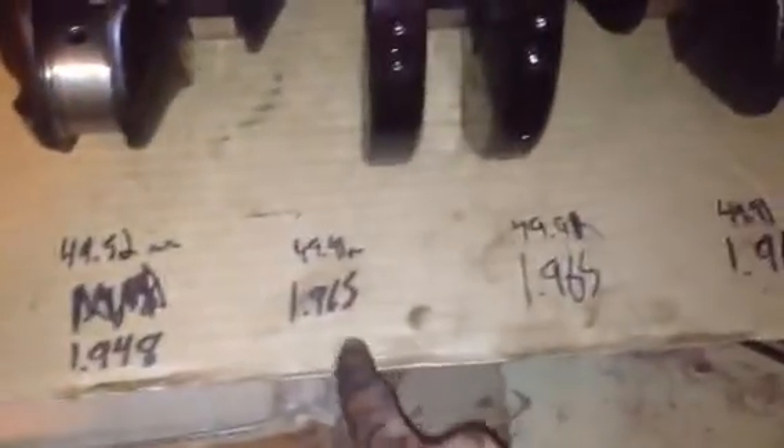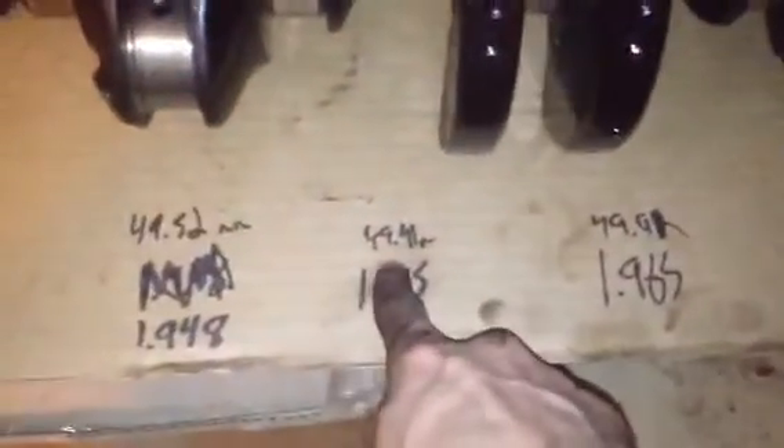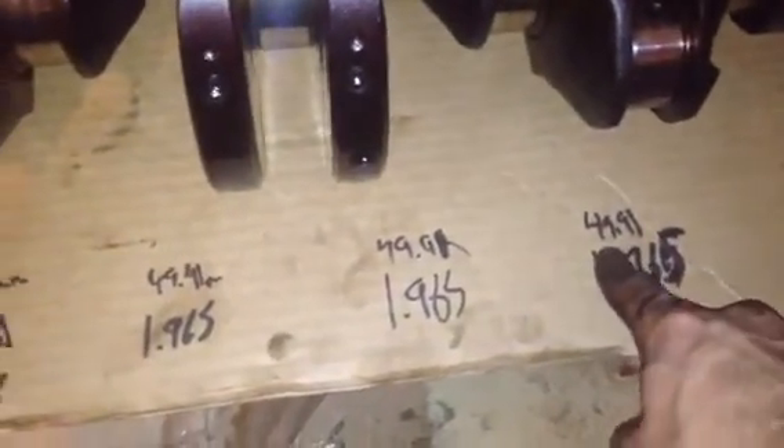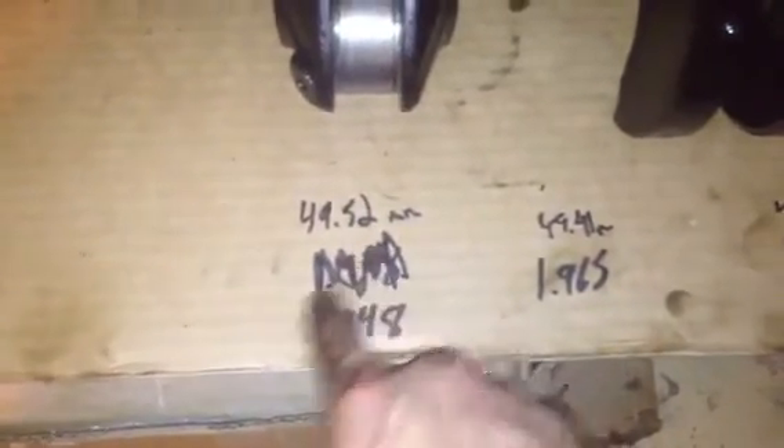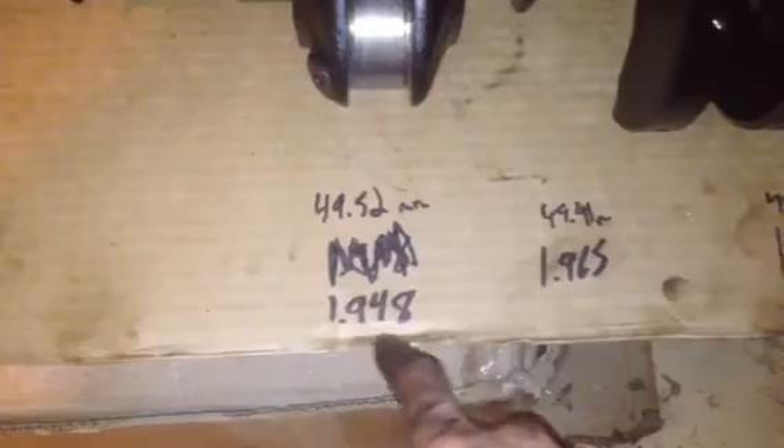Here's the crank that was out of the 89 engine with the bad bearing that I showed a while ago. Here's the measurements — it's pretty interesting. 1.965, 1.965, 1.965 inches. And in millimeters with the micrometer: 49.91, 49.91, 49.91. So these three journals are all exact. The one with the bad bearing came out to 49.52mm and 1.948 inches — so this one's actually worn down a little bit smaller.